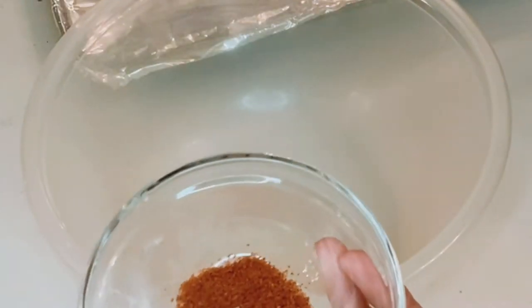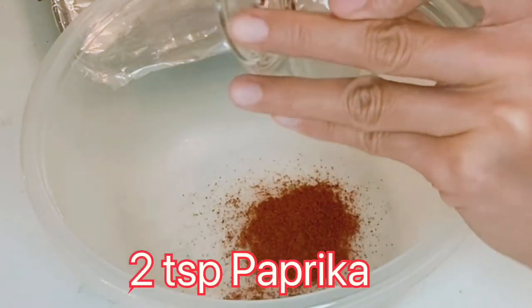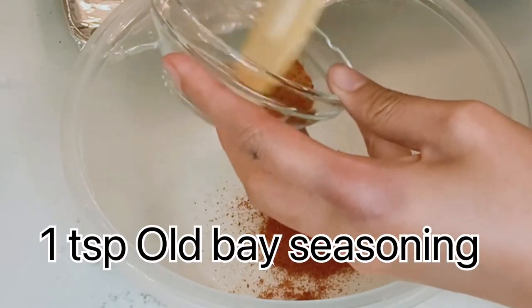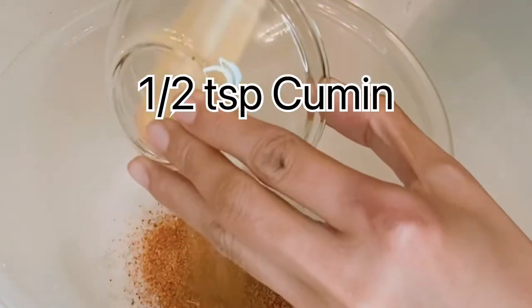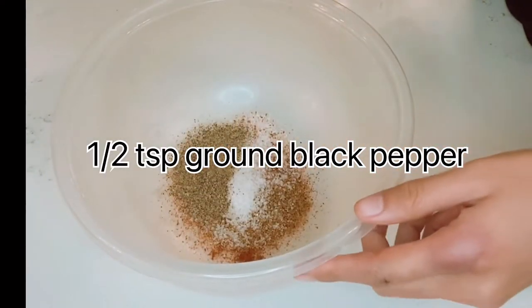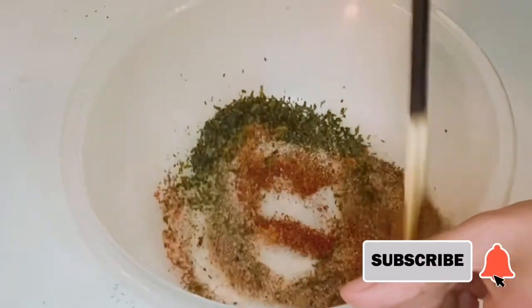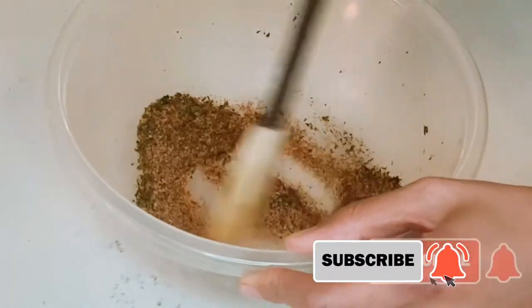These are the ingredients we are going to need: two teaspoons paprika, one teaspoon Old Bay seasoning, one half teaspoon cumin, salt and ground black pepper to taste. I also used dried parsley flakes — you can substitute it with dried thyme. Just mix it all together.